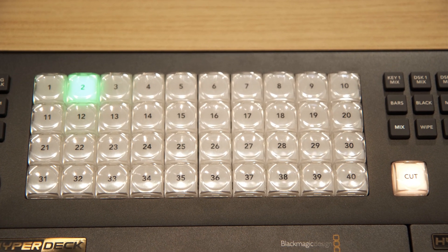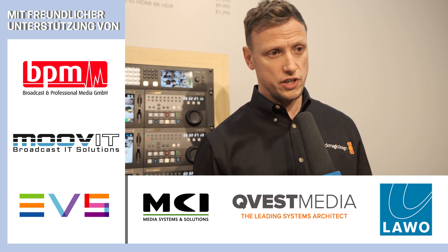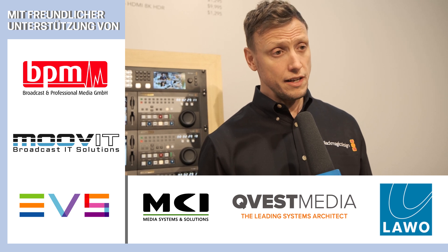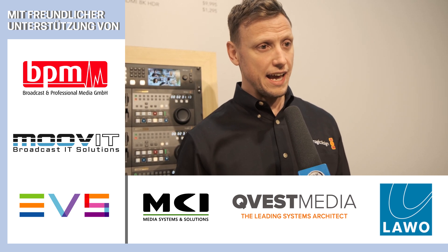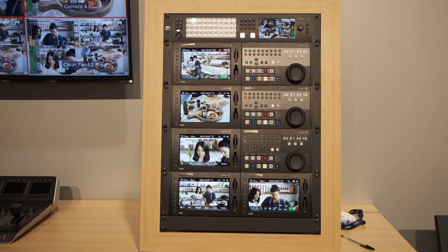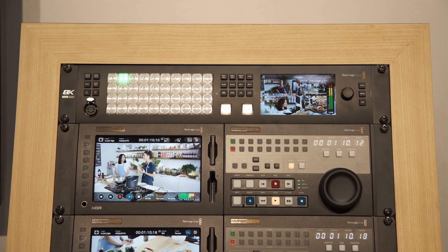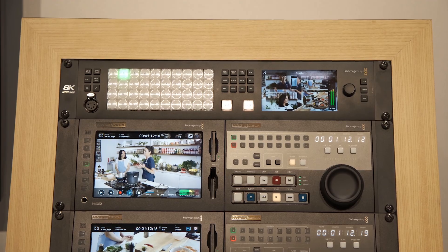From the output side, there are 24 auxiliary outputs — which is 24 independent or 6 8K outputs — that can all be mapped from whichever inputs you want. So what we're talking about is a significant amount of input and output capability, with the ability to work in multiple resolutions.